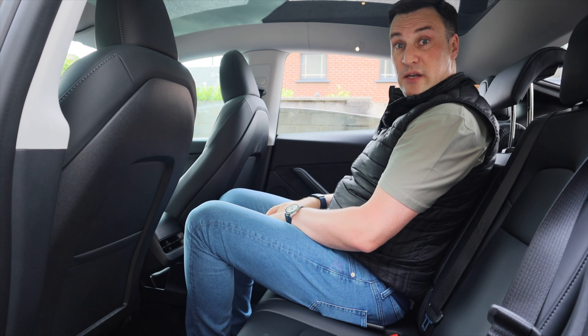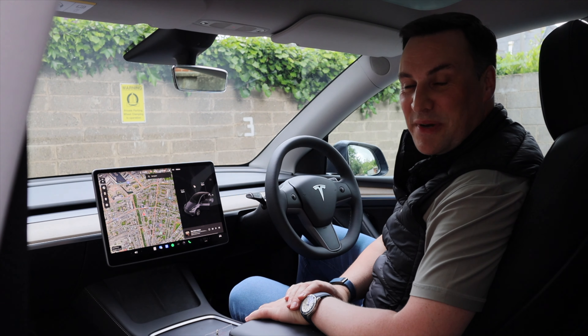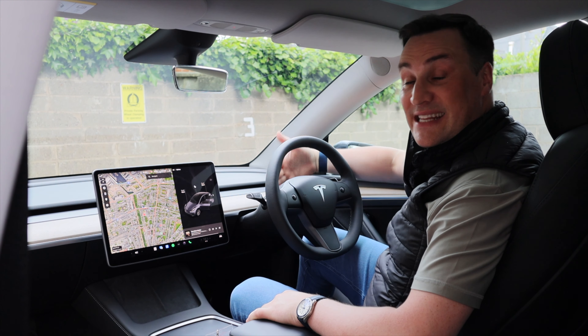Another feature in the rear is the ability to adjust the tilt and rake of the seat using built-in motors — you can hear them engaging and disengaging. You can fully recline the seat or lock it in a more upright position if you need extra boot space.